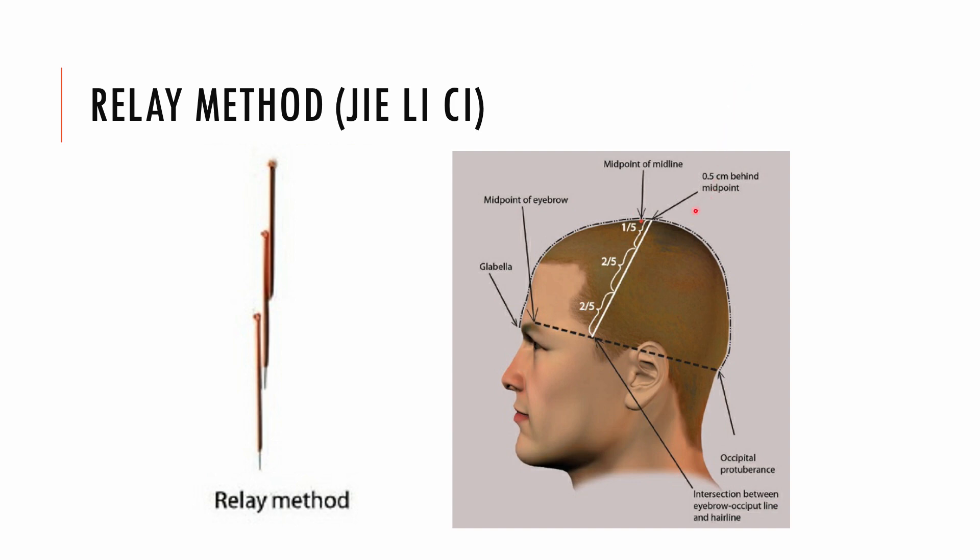The relay method is a technique where the second and third needles are inserted immediately after insertion of the initial needle, as if in a relay race. It is a common technique to treat patients with disorders of both upper and lower limbs so the entire motor area can be stimulated quickly.